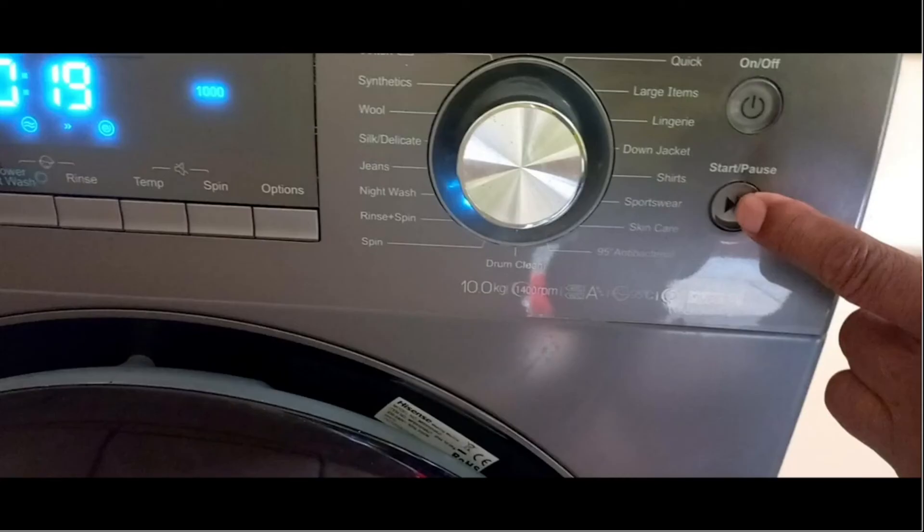If there is water in the bin you will need to select another cycle, for example a spin cycle, to drain the water.